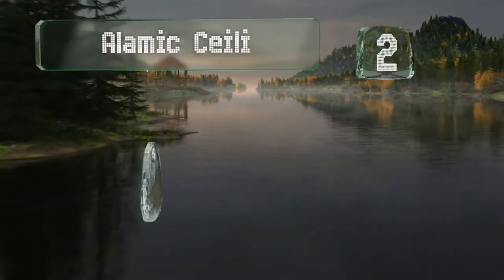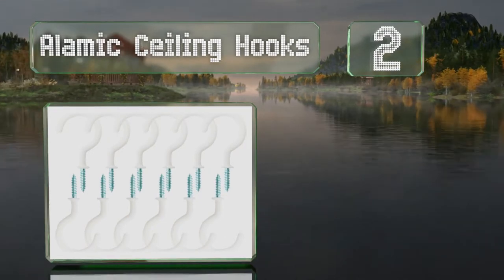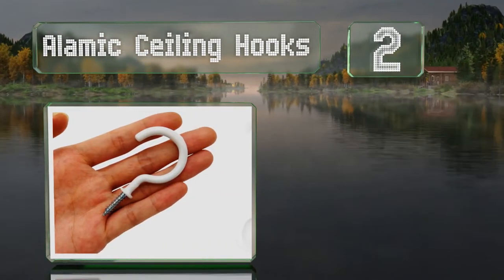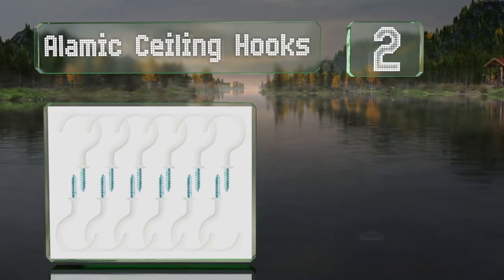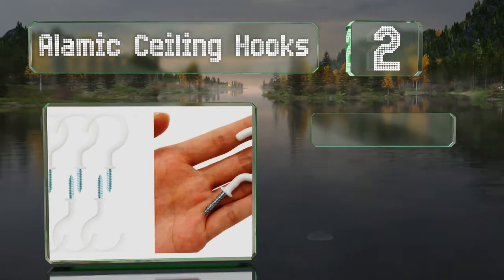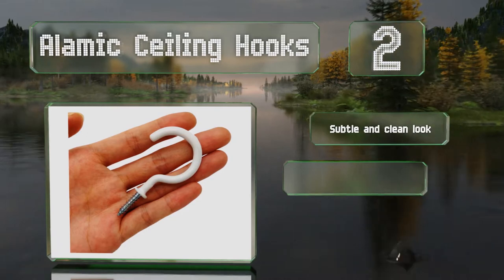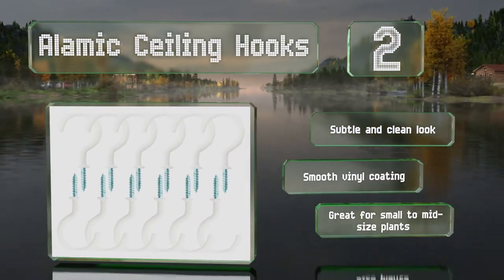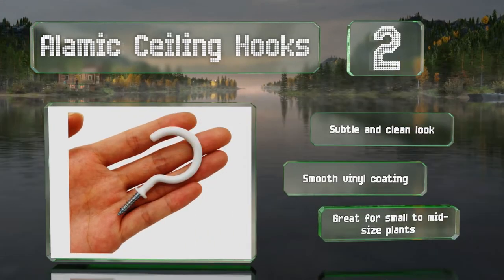At number two, the small but mighty Alarmix ceiling hooks are two inches long and come in a pack of twelve — perfect for those with plenty of plants. Screwing directly into any surface, they have large enough threads to stay put securely. These have a subtle and clean look with a smooth vinyl coating, and are perfect for small to mid-sized plants.